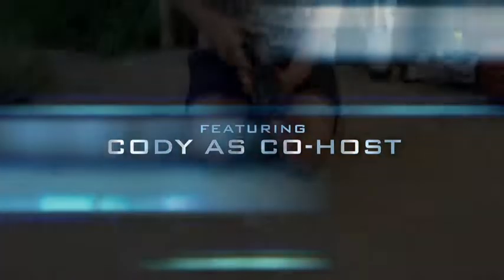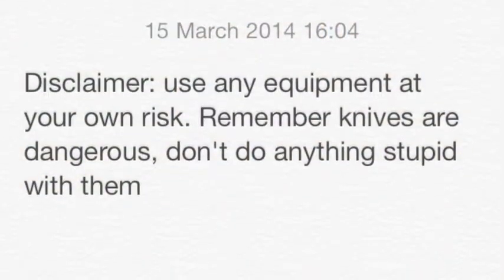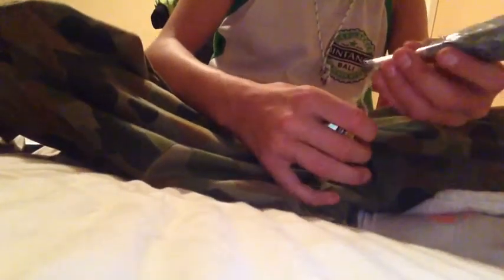Hey guys, I'm Cody from Jack Does Films. This is my survival necklace. So let's get into it.